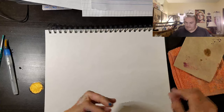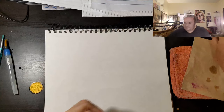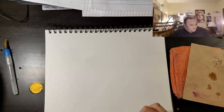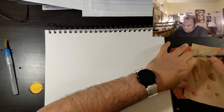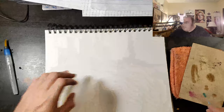All righty, let's see. Let's take some lines.